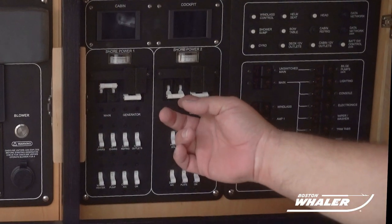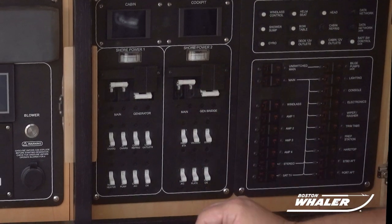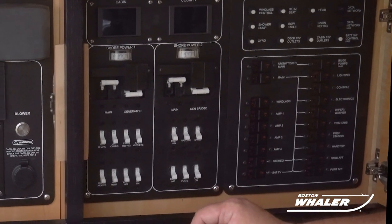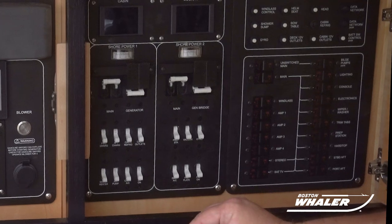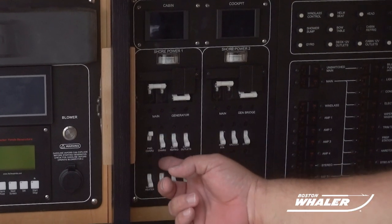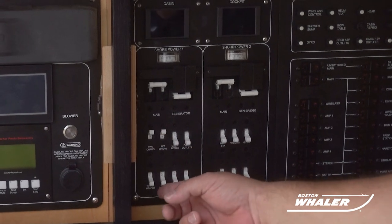Now we can go to the AC electrical MDP panel and turn on the MDP main shore power breaker. You will see the voltage indicator display either 120 volt or 240 volt, depending on your boat model. In the 420 Outrage, it'll be 120 volt. At this point, it is now safe to turn on any of the specific equipment breakers that you may want to use at this time, such as your battery charger and water heater.